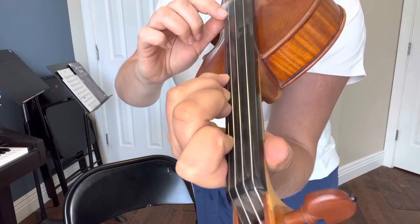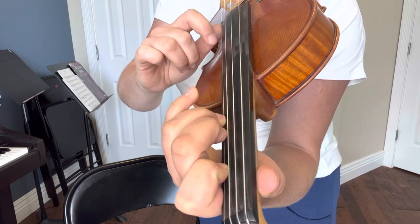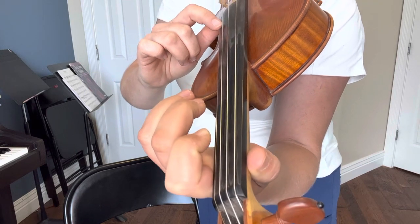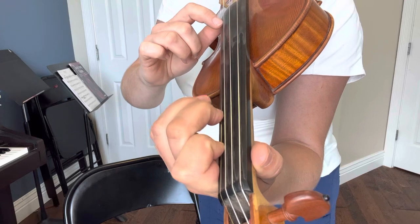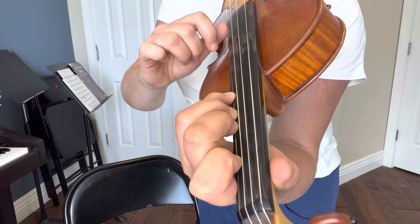Hold the four, hold the four again, then four fingers on, two fingers on, one finger on, and then open. Now faster: open, one, two, three, four, hold the four, four again, and four coming down, two, one, open.